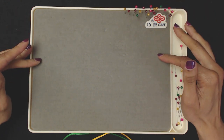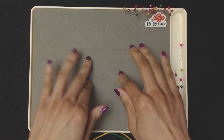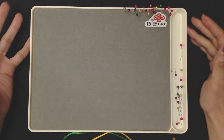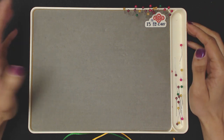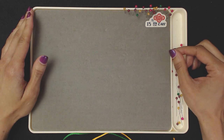You'll need a pin cushion type of board. I've got this board here which has foam in it so I can reuse it multiple times. But you can use a sponge, a foam block, a piece of cardboard — anything that will hold the pins in place for you.